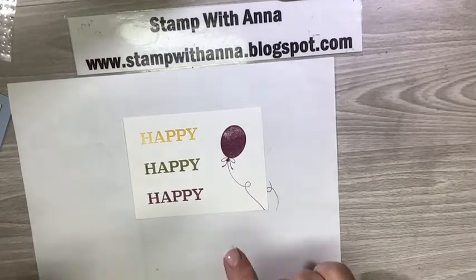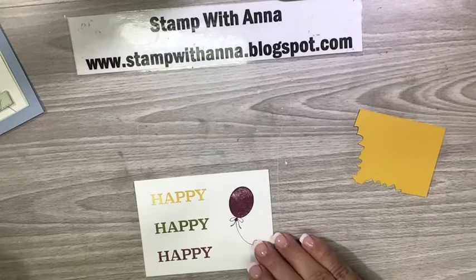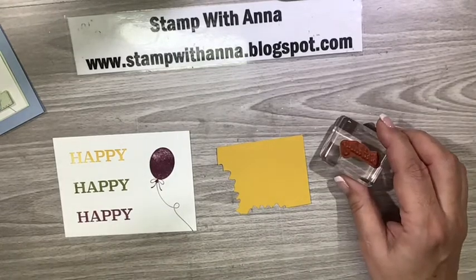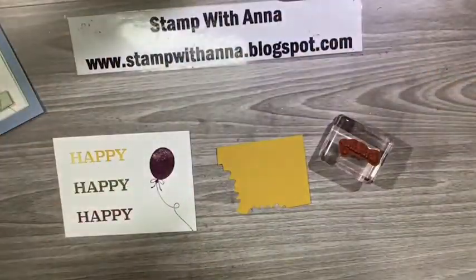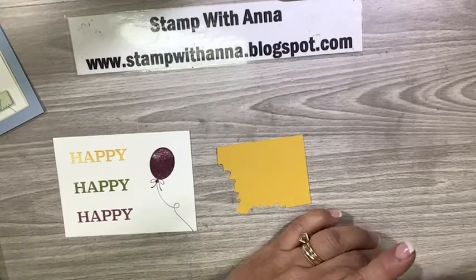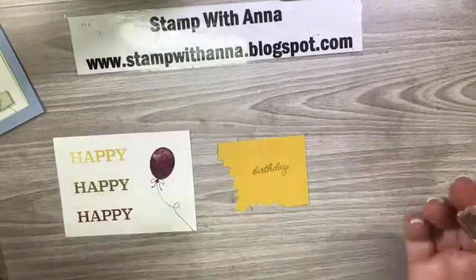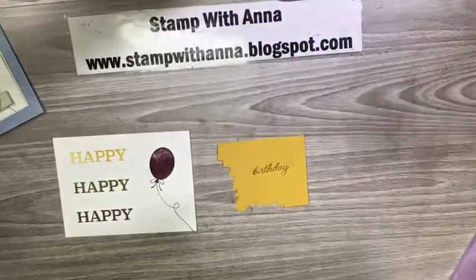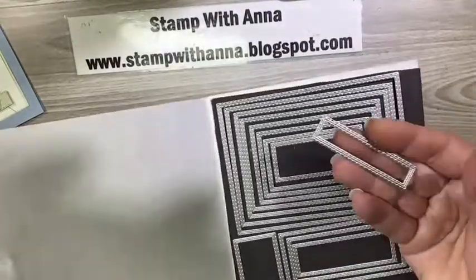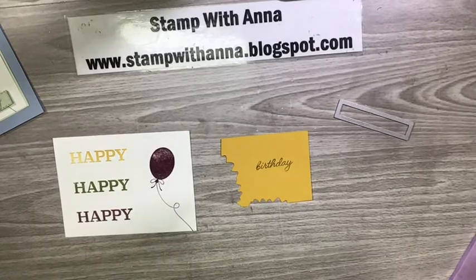Now I'm going to work on the birthday part. I had a little scrap piece of Crushed Curry — not Cherry Cobbler, I'm having a day and a half here — and I've inked up my 'birthday' stamp with Old Olive. I just re-inked all my stamp pads so they're really juicy. I'll stamp that straight down and straight up — perfect. Now I want to cut it out using the Stitched Rectangles dies. I'll use the smallest one here, though as you can see it's bigger than I want, so I'll show you how to cut it down to exactly the right size.